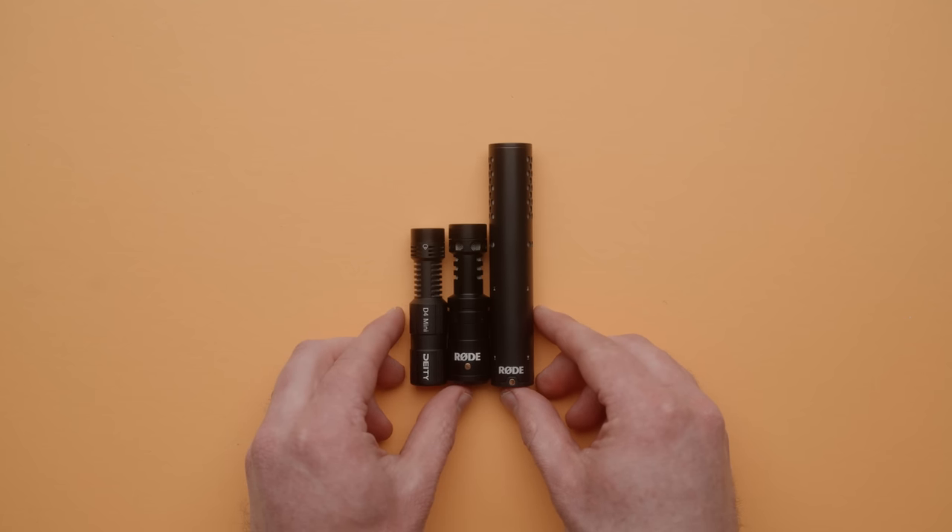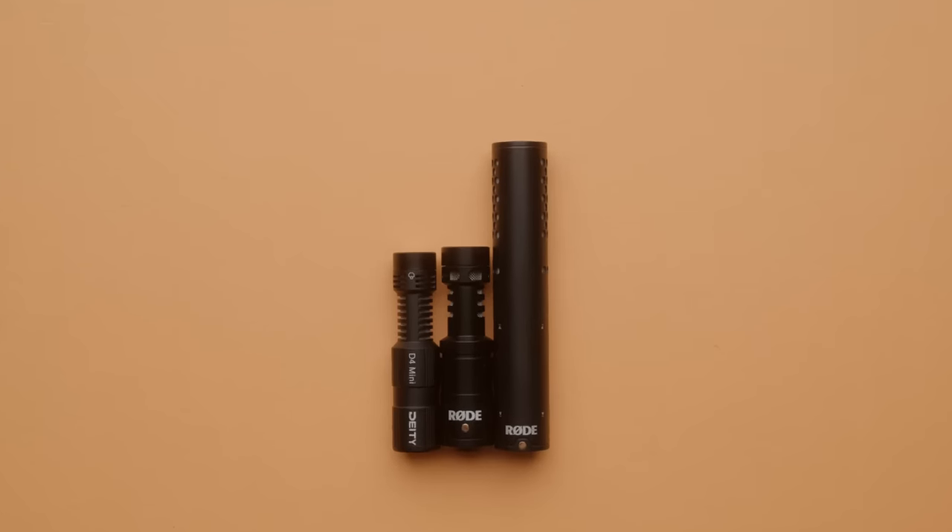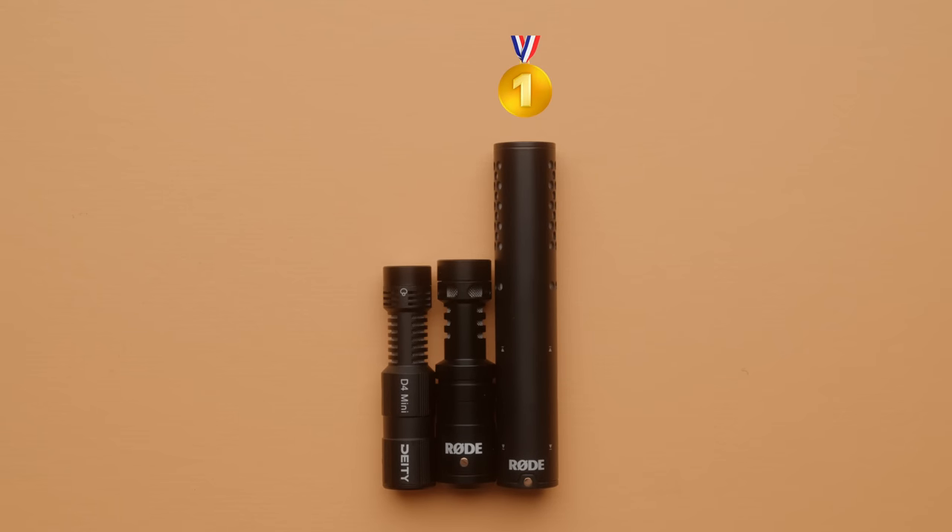As you probably heard, the Rode VideoMic Go 2 had a lot more going on when it comes to the lower frequencies compared to those other two microphones. The Go 2 is the most sensitive of these three, with second place going to the Deity D4, which was 3 dB quieter than the Go 2, and the Rode VideoMicro was in last place at 7 dB quieter. When it comes to sensitivity, this microphone is great because you're going to have more output, which means you don't have to push your camera's preamp as hard, resulting in lower noise.